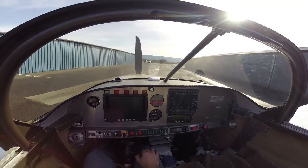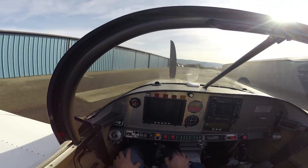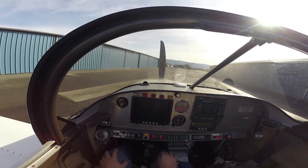This will be a short video about the operation of the Subaru aircraft engine that I have installed on my 2004 RV7A.